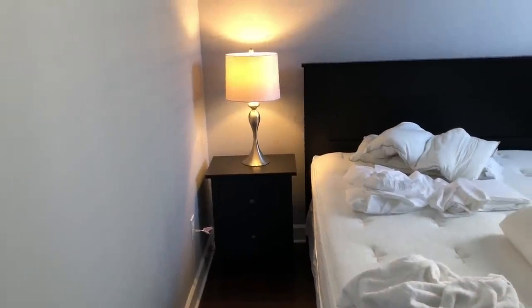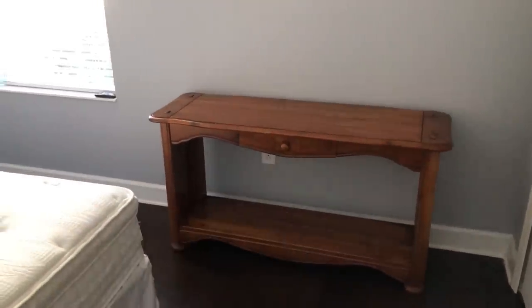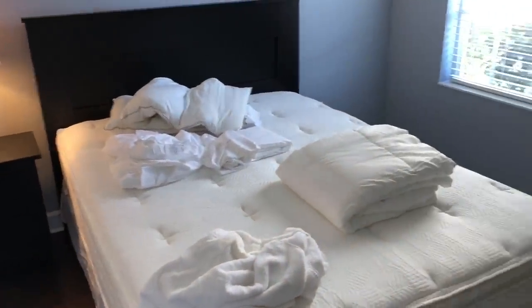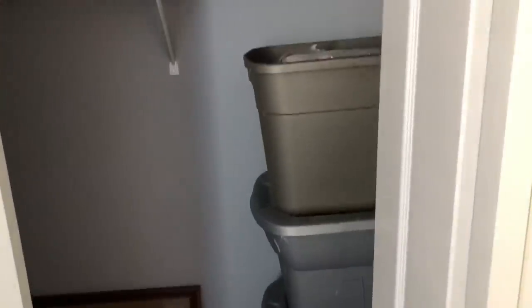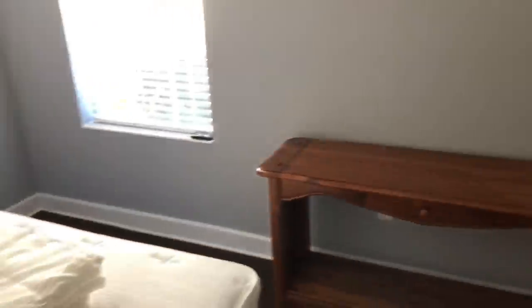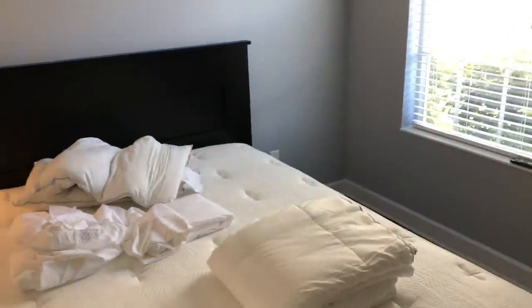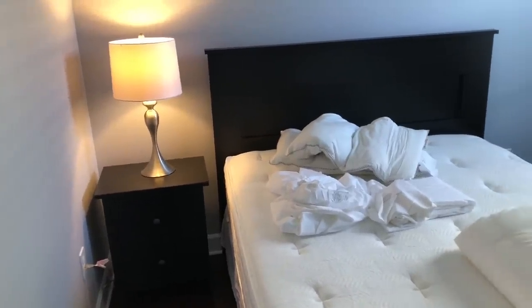Got one nightstand done here. Move the lamp in, move the side table in — they'll kind of act as the dresser for anyone coming. They can lay their stuff out on top and use the drawers there. It's really all you need. Of course, you got room in the closet. Not going to put in a second nightstand — don't really need it in the guest rooms. It's an extra $200 for a lamp and nightstand, and I don't really need to spend $400 to put two extras in.